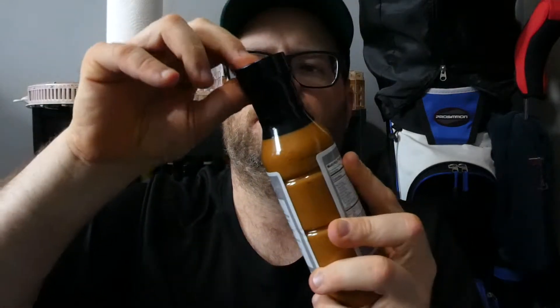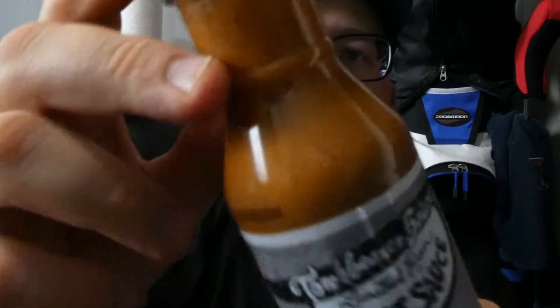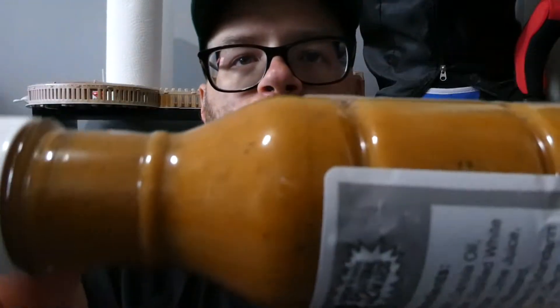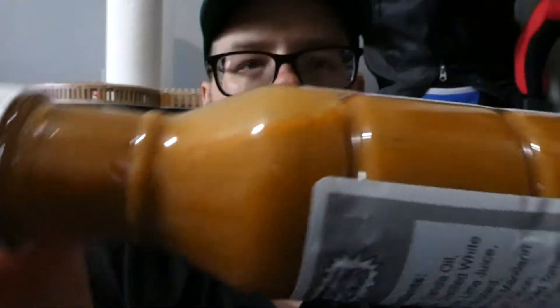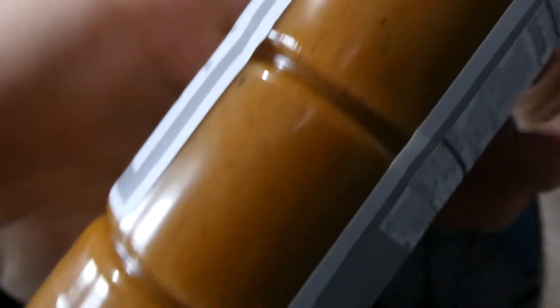Let's open it up. Let's see what we got. Nice little hiss there. Got that garlic in there. Now, check the consistency on this — you can see it there at the top. It's a thinner sauce, probably more like a wing sauce. It's a great color to it, love that golden brown color.